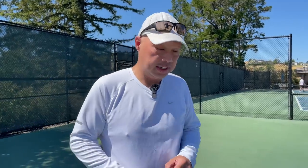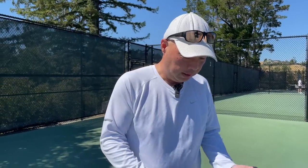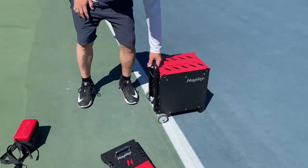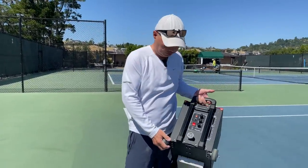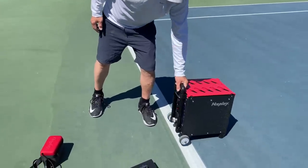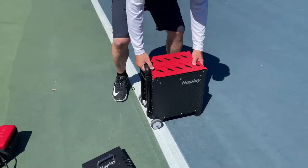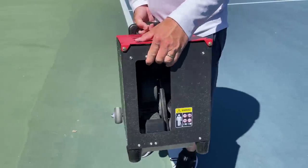My friends at NIS Play hooked me up with a portable ball machine. So here are the components of the machine. This little guy is actually the machine — this is what is going to feed you the balls. It actually doesn't weigh very much. There is a dual motor in there: a top motor and a bottom motor.